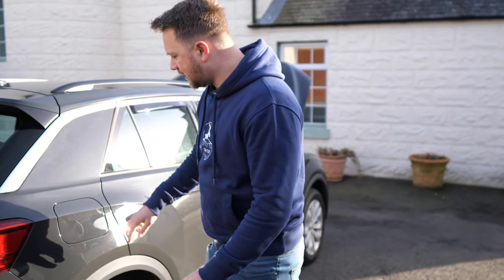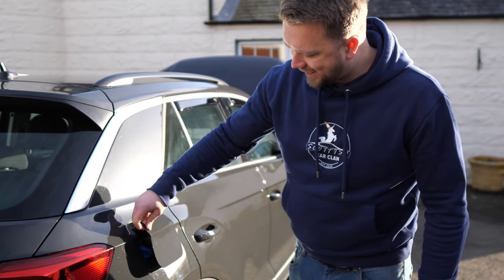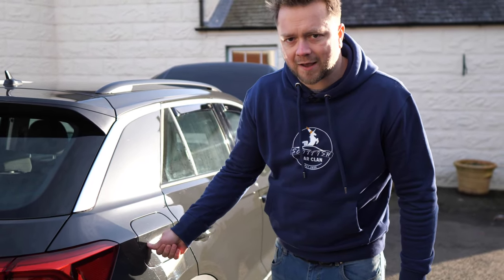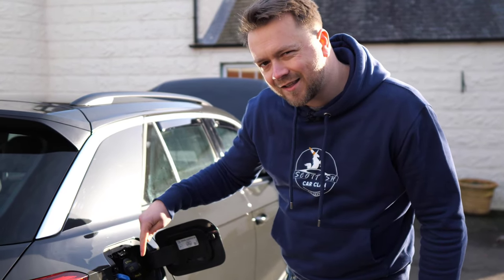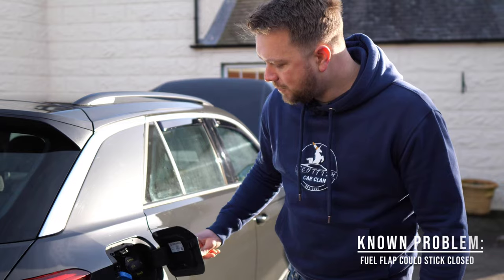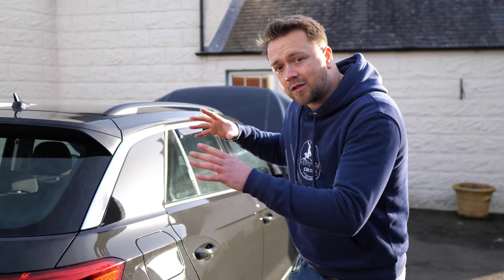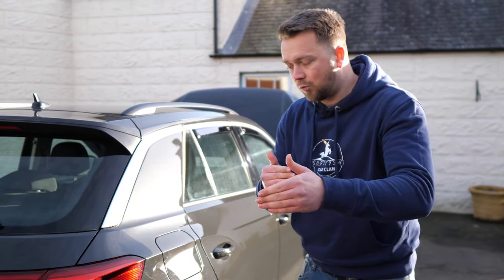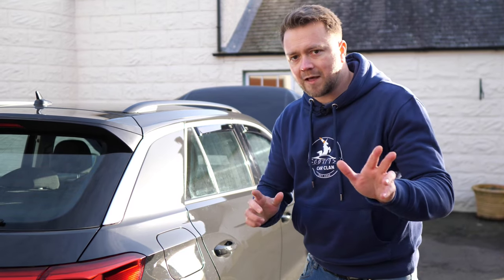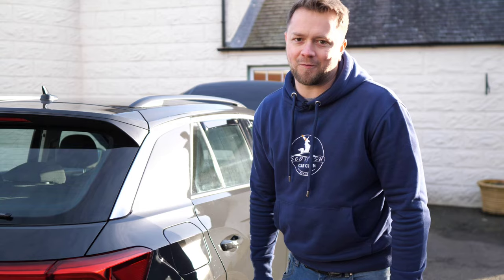Continuing on the theme of water ingress, here's another area to check — the fuel filler flap. A lot of people get this wrong because they think it's just a push-pull mechanism with no actuator, but there actually is a little actuator in there. Water can get into it and prevent it from unlocking. The actuator is there to lock when the doors lock, so you'll push it and nothing will happen — it either won't open or won't close. Make sure you discover that before you end up at a petrol station trying to put fuel in.